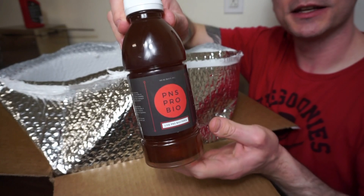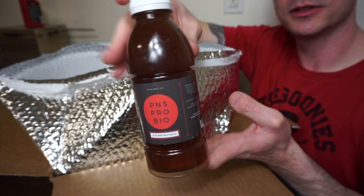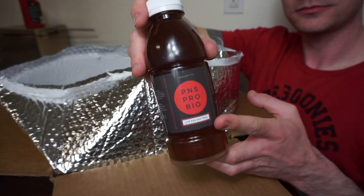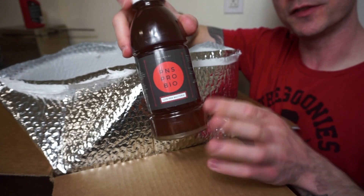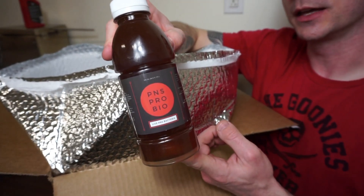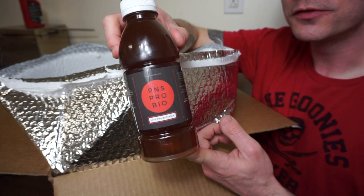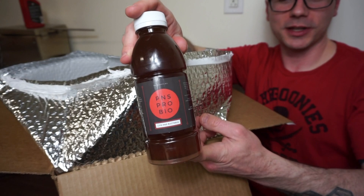Also, P&S ProBio. I got some of this not too long ago and I'm already out. I really like it — I dose it every water change and whenever I feel like I want to feed the tank a little bit. It's a live bacteria and it will help with your nitrite and nitrate consumption.